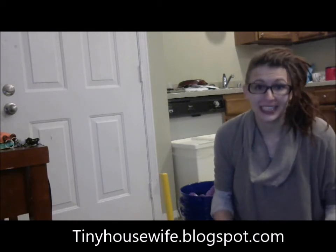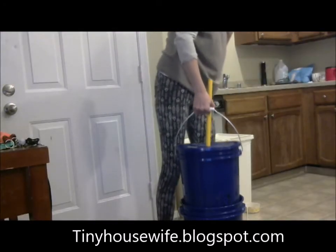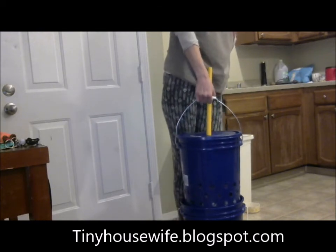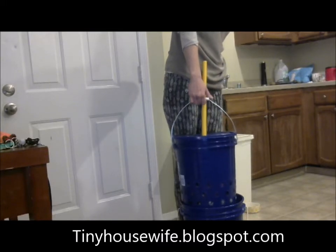A regular old-style washing machine uses 40 gallons of water per load of laundry. A modern model uses 27 gallons per load, and washing machines advertised as more efficient use 14 gallons. I add three gallons of water at the beginning for the washing cycle, and then I use another 48 ounces of water before I do a final drain.